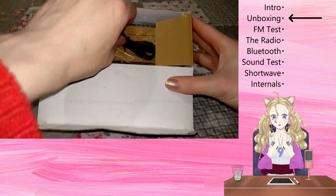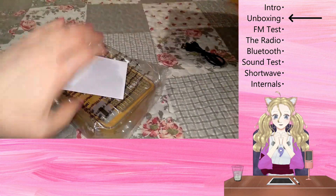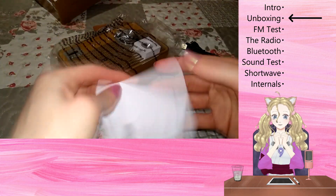Opening the box, we find a micro USB cable, an instruction manual telling us a little bit about the radio, and the radio itself.